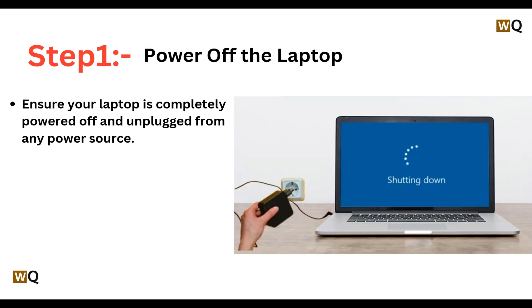Step 1: Power off the laptop. Ensure your laptop is completely powered off and unplugged from any power source. You need to press the power button for around 10 seconds.